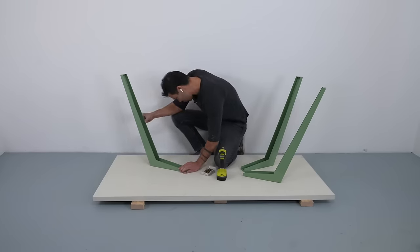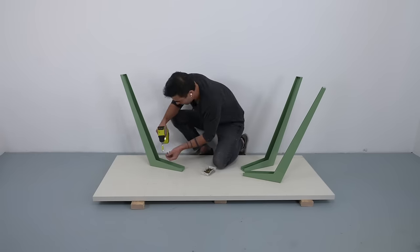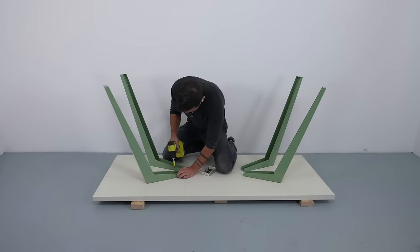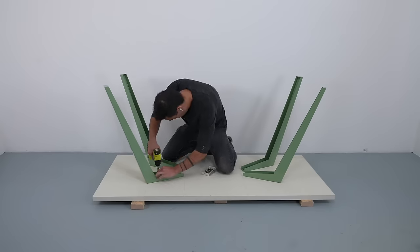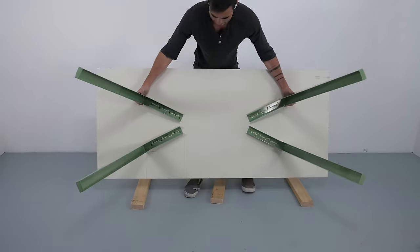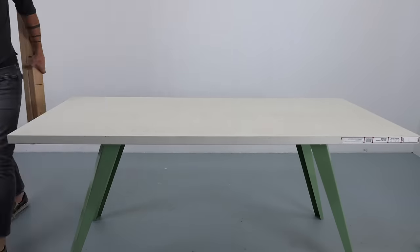Now we could just flip it over as it is and have a pretty decent table. Actually, when I first started my architecture firm, all of our desks were just doors on sawhorses. But this masonite and particle board door would not hold up under the elements of the outdoors, and that's why I was interested in seeing if I could apply a thin coat of concrete over the top.